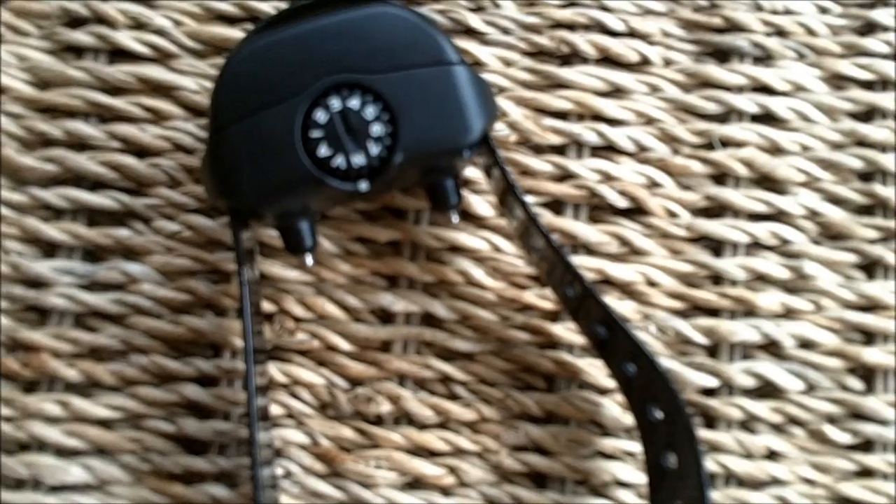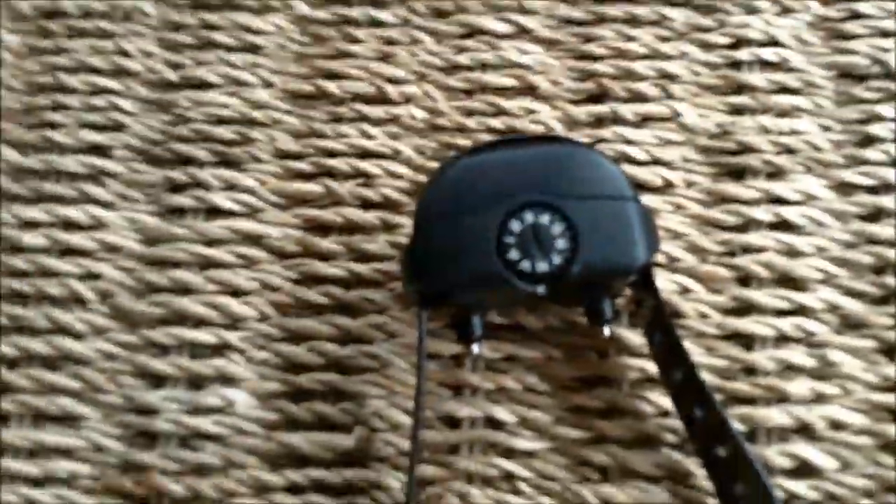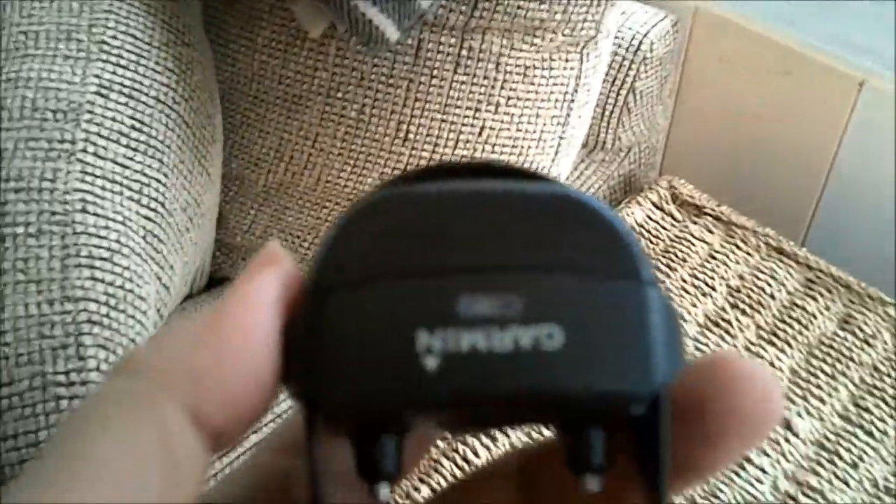It's a CR2 battery that's replaceable — it comes with one and it says it has a 10-month life, so it should be good to go. Right now it's on N, and basically you can use any coin to turn it on. By intensity level it goes from one to seven — they say to start low and then work it up if you think it needs to be more intense. I'm going to start at three and see if that does the trick. It says it takes about 30 seconds for it to actually kick in.